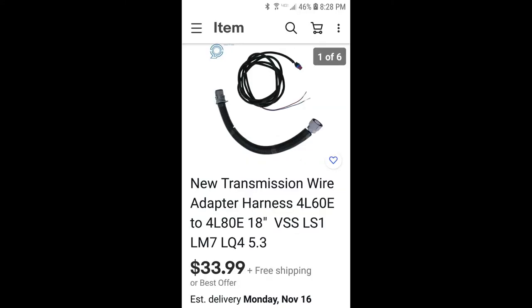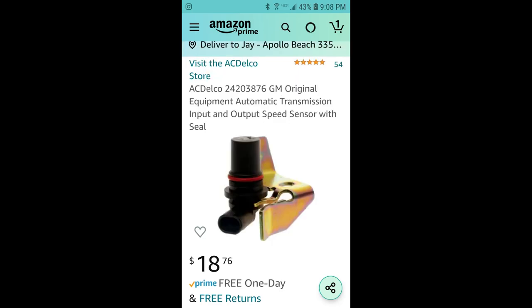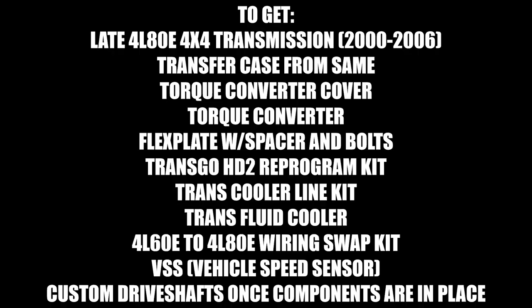There you have it — a boatload of information, lots of pictures. This should keep you busy for a while, at least until video number three comes out where we're going to be on our backs under the truck and I'm going to tell you exactly what goes where, how this was done, and why it was done. Thank you for watching — make sure you click like, subscribe, and turn on the notifications bell so when number three comes along, you'll get to see it as soon as it's done. Thank you guys.